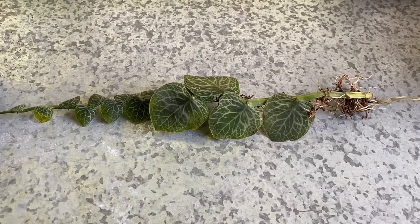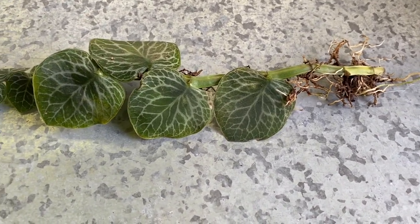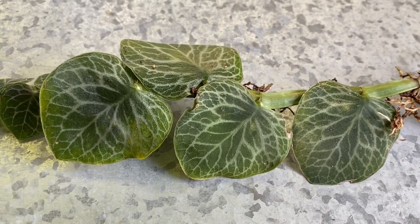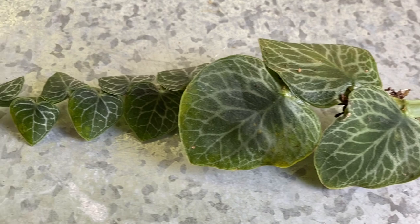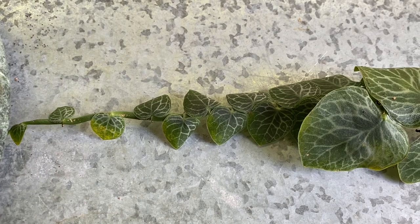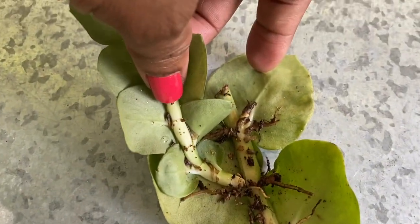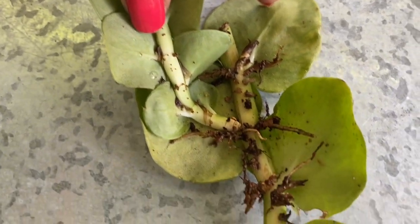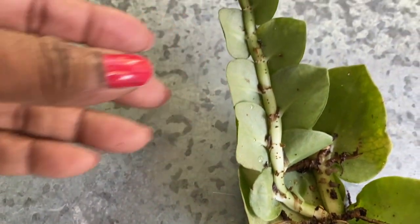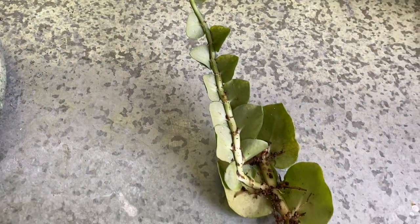Here's another look at the markings on Rhaphidophora cryptantha. You can see the mother plant has the larger leaves, and then there's the offshoot that came about after a cutting was taken. Where you see these little dots along the stem, those are all places where this stem can potentially grow roots, which will attach to the mount.